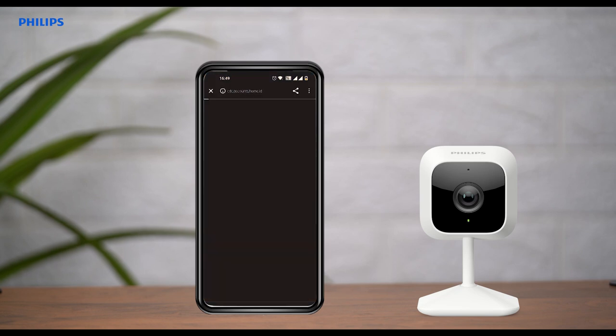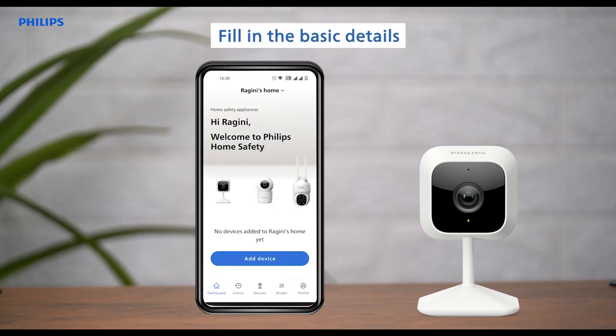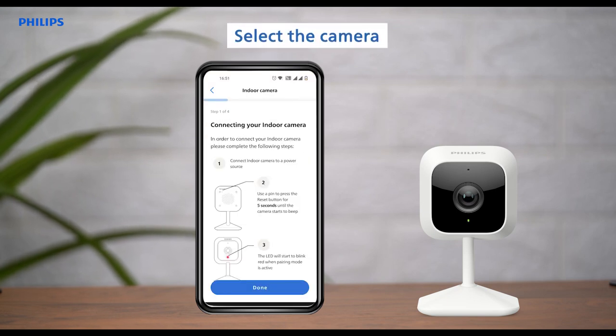After downloading the app, follow the instructions displayed on the screen to start pairing the camera and fill in the basic details that are asked. Tap on Add Device, continue after checking all the requirements, and select the camera you want to connect.